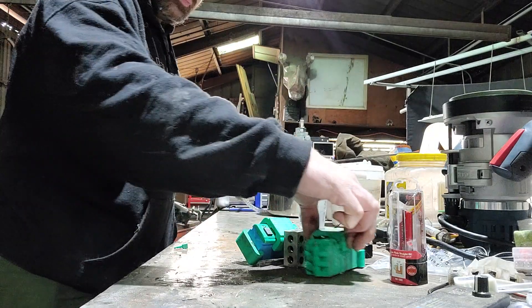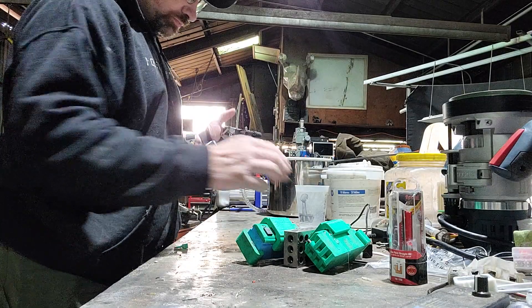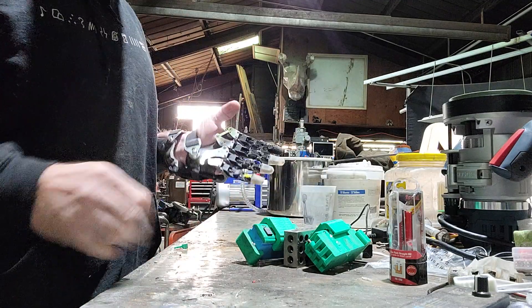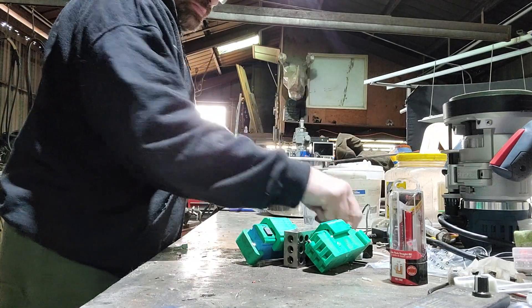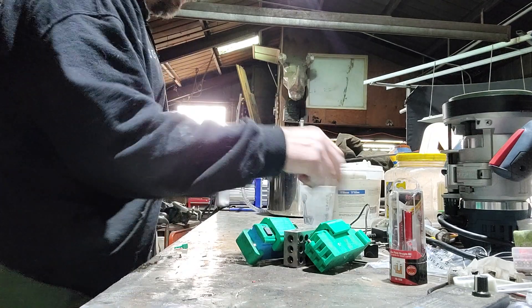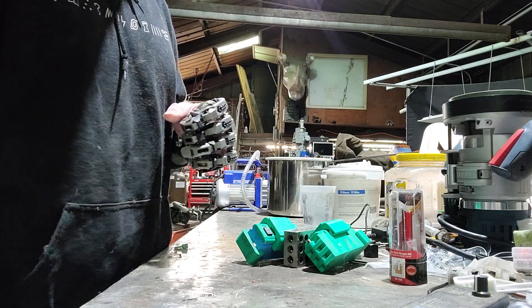And there you go, all prepped. That just leaves just a little bit on the bottom. 16 hours ought to have brand new fingertips to look like this. Awesome — let me know what you think in the comment section, thanks for watching.